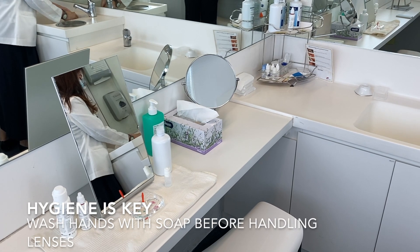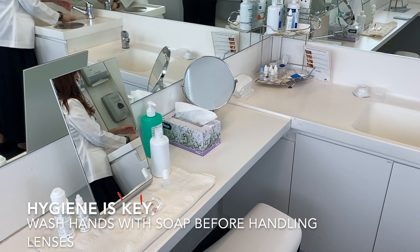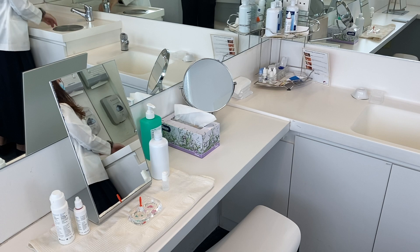First of all, before touching any form of contact lens, we must wash our hands diligently. We do not want to transfer the germs from our hands onto the contact lens surface.